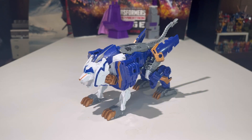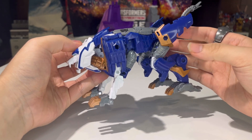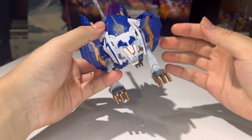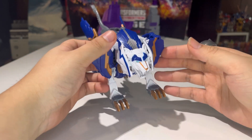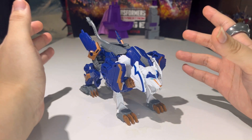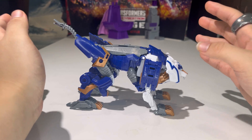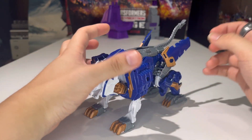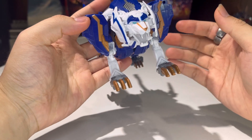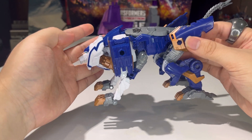Isn't Thundertron beautiful? Here is Thundertron fully transformed into his mechanical beast mode, and yeah, this thing is absolutely beautiful. Truth be told, this is my first ever Thundertron figure — I never owned the original from Transformers Prime. I don't know why I never bought him. I'm glad I picked up the Legacy version, and yeah, he looks really, really good. I absolutely love it.